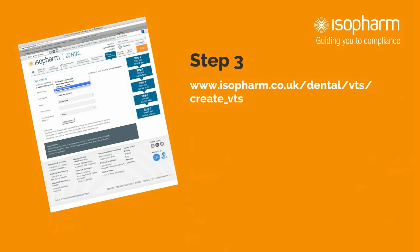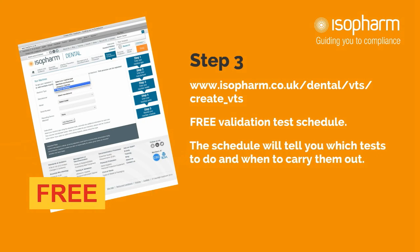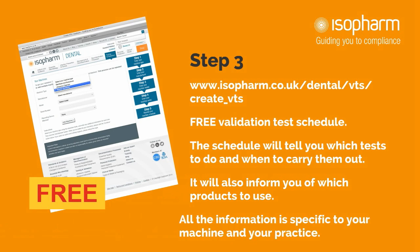Step 3: Visit the Isopharm Dental website. Here you can get your free test schedule. The schedule will tell you what tests to do and when you need to carry them out. It will also advise you of which products should be used. All of the information you receive is specific to your machine and your practice.